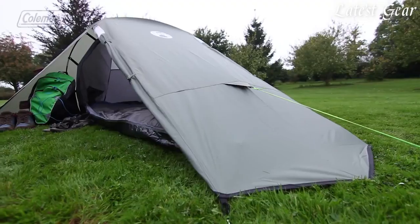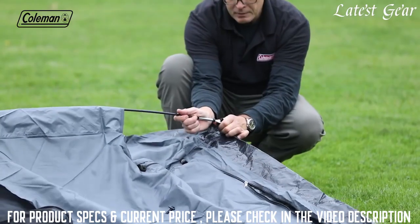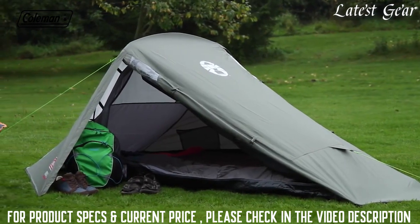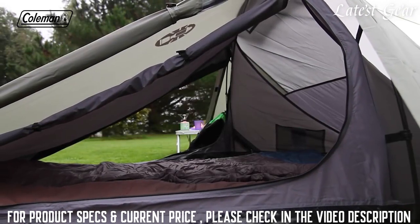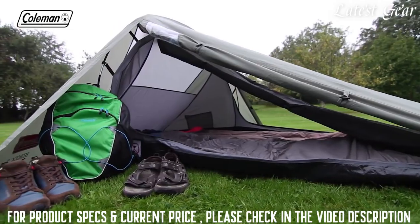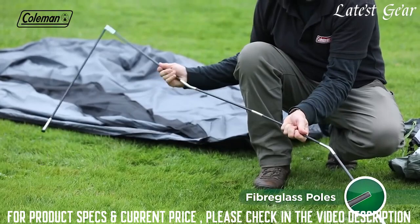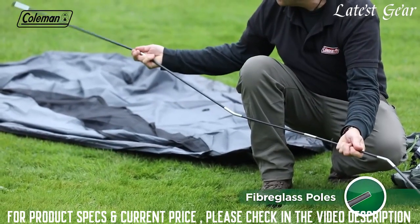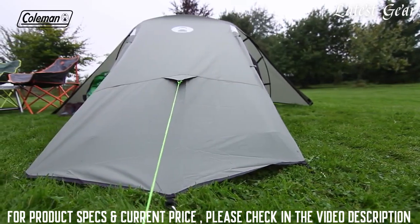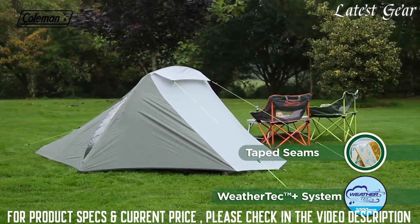It's exceptionally quick and simple to pitch, thanks to its single-poled wedge tunnel construction and the ring-and-pin pitching system. Even though the tent has a compact size, there's plenty of space for two campers and their gear. Two doors provide pitching convenience and make entry and exit easy for both campers, with space on either side for bags and boots. Windows provide light and a view of the outside world. The Bedrock too has a sturdy fiberglass pole, which provides an ideal balance of strength and weight. The tent's PU-coated polyester flysheet with tape seams has a hydrostatic head of 3,000mm.